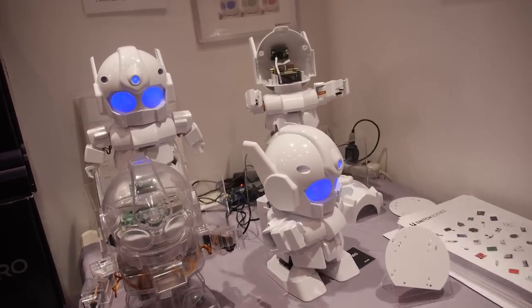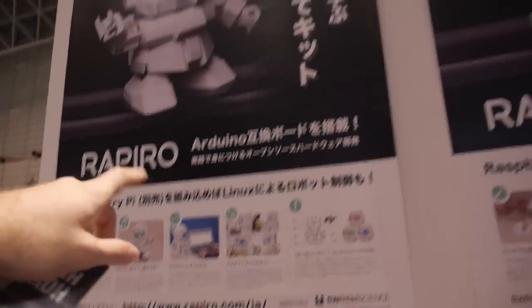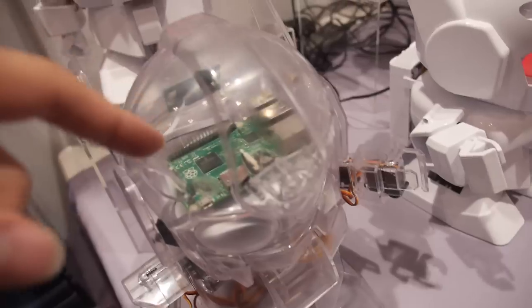So here we have the Rapiro. This is an Arduino and Linux Raspberry Pi robot kit. There is a Raspberry Pi in there.